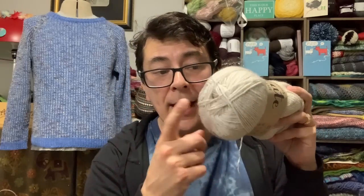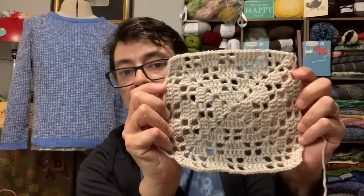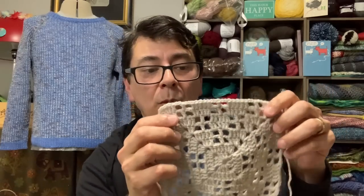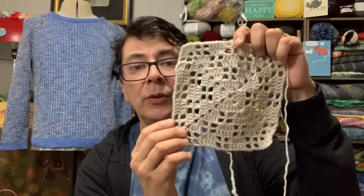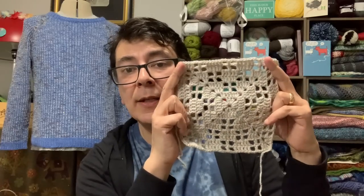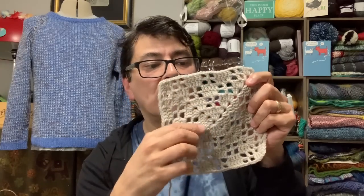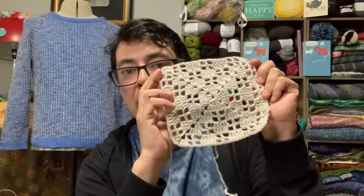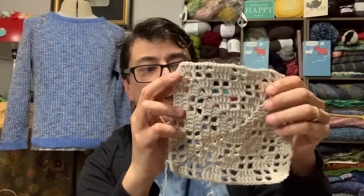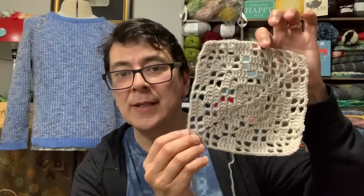I worked this one up too — since it's the same yarn I had the same feelings working with it. Using the same 3.5mm hook, this tile from Nature's Walk is called the Gate Tile. Again using the 3.5mm crochet hook, it gave a really nice filet-style result — you can see the stitches where they need to be compact and the negative space where they should be open.